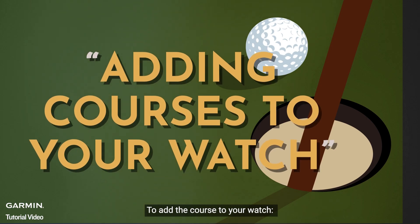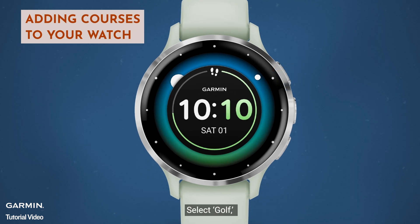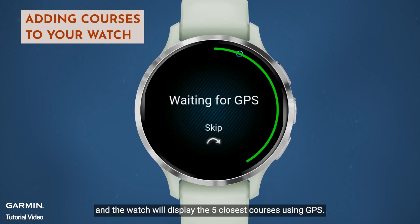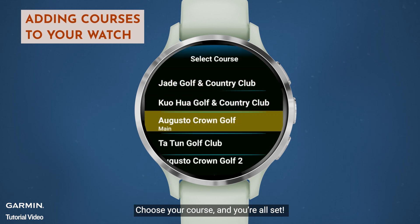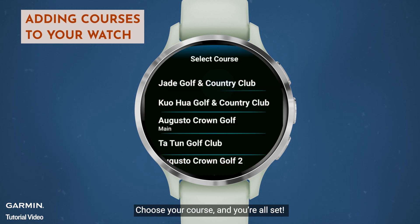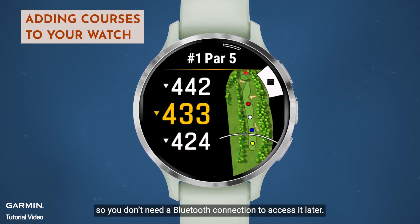To add the course to your watch, press the Start, Stop, or Action key. Select Golf, and the watch will display the five closest courses using GPS. Choose your course, and you're all set. Your most recent course will stay cached, so you don't need a Bluetooth connection to access it later.